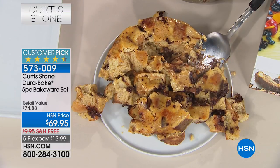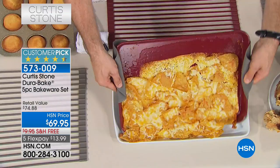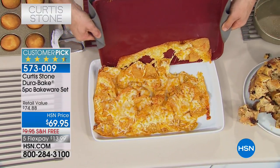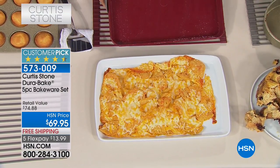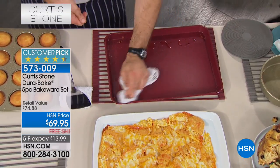Even nachos. We've taken corn chips, melted cheese. You give it a shake, slide it out. That is caramelized cheese. And this is the cleanup — you give it a wipe, and that's it.